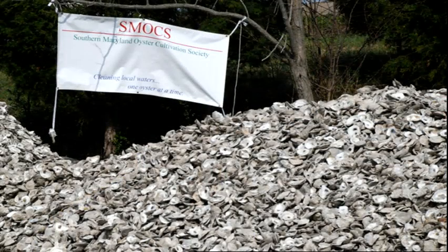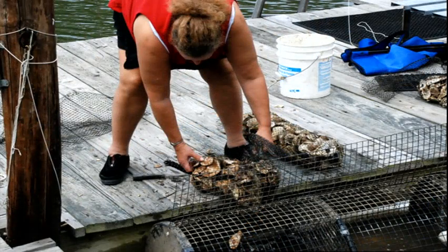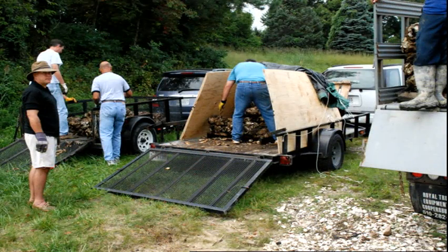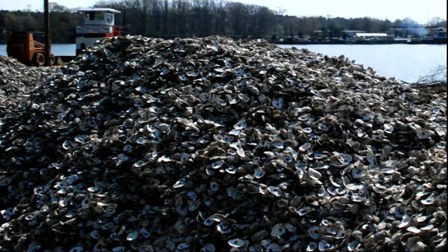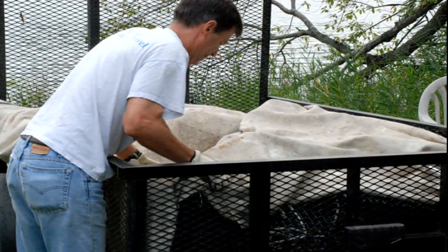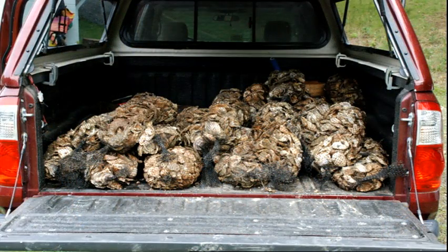SMOCS depends very much on volunteers. They can help with administrative matters and simply making the organization run, they can raise oysters at their dock. To my surprise, people find the most satisfying activity is actually getting in the water, getting down wet and dirty, moving the shells as we need to deposit them, bringing oysters to the sites, emptying the SMOCS boxes, refilling the cages, and moving the boxes back to the docks. People can volunteer their boats, they can volunteer their time — we very much appreciate their help in whatever area they want to help us.